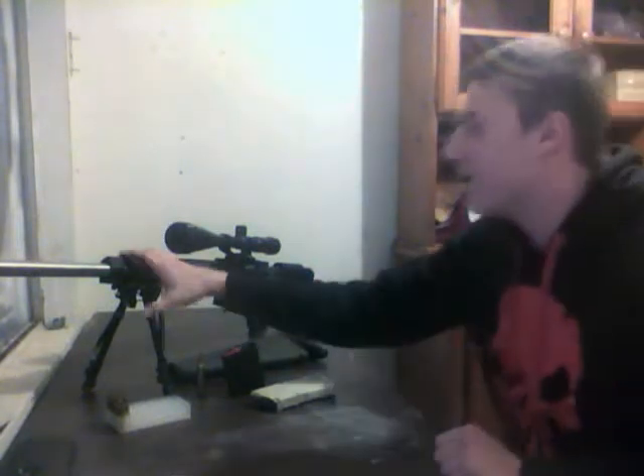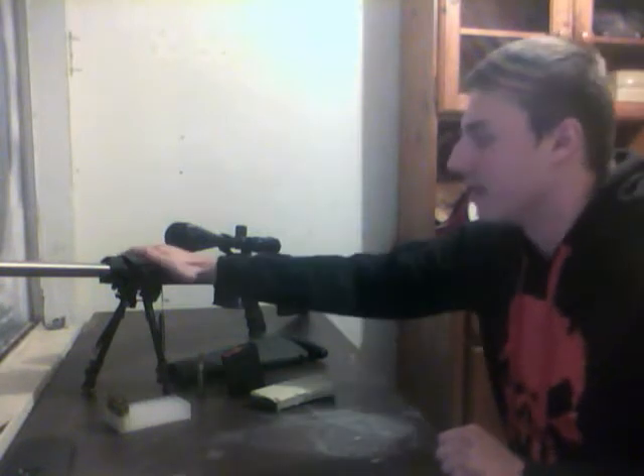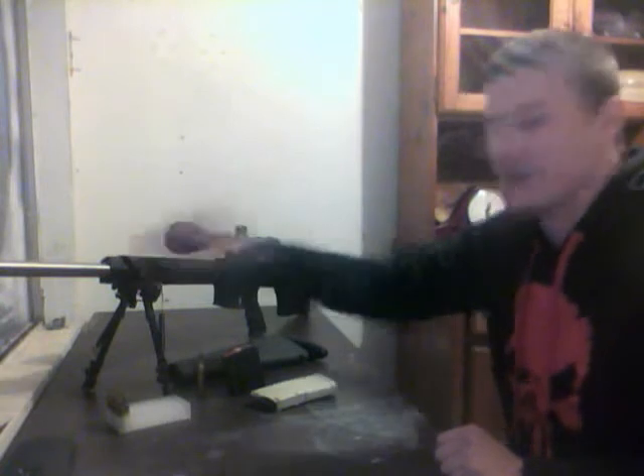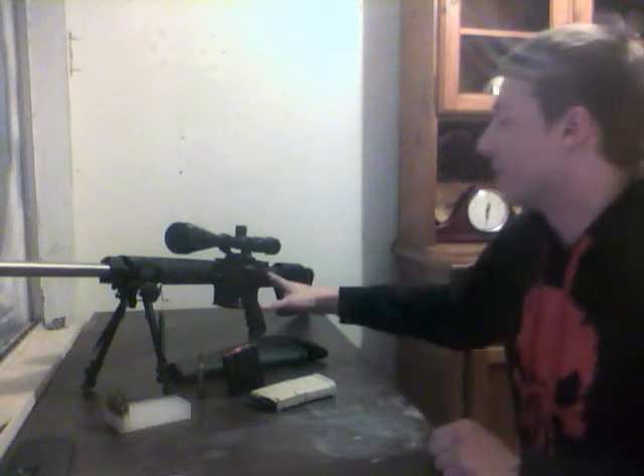Stock, when the gun comes in, it weighs roughly around 10 to 11 pounds. With all the attachments and everything I have on it, it probably weighs about 13 pounds now. So it's a nice solid gun, but super heavy — nothing you want to carry around all day. It does not come with a scope, mount, bipod, nothing among those lines. I just added those all on.